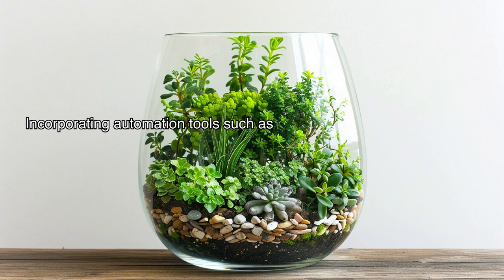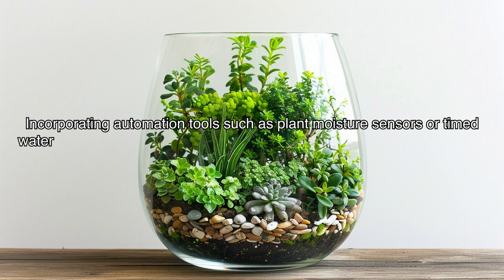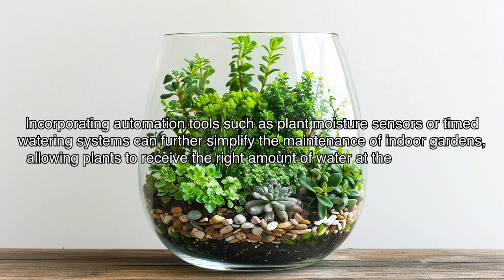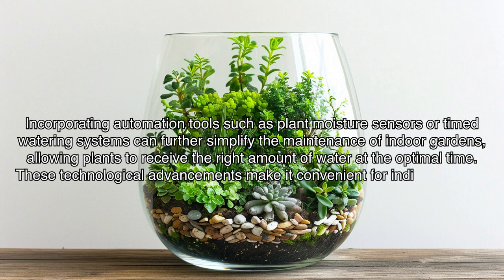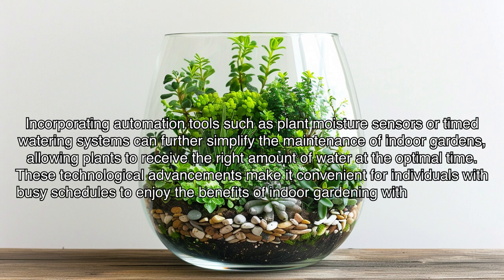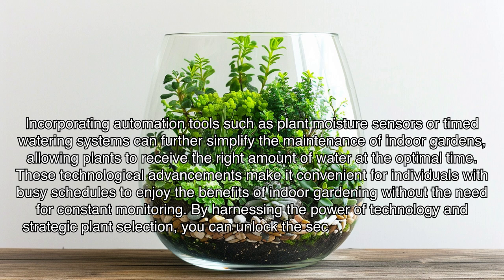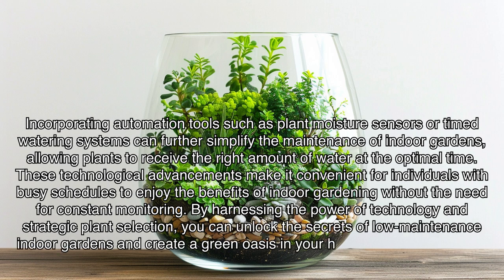Incorporating automation tools such as plant moisture sensors or timed watering systems can further simplify the maintenance of indoor gardens, allowing plants to receive the right amount of water at the optimal time. These technological advancements make it convenient for individuals with busy schedules to enjoy the benefits of indoor gardening without the need for constant monitoring. By harnessing the power of technology and strategic plant selection, you can unlock the secrets of low-maintenance indoor gardens and create a green oasis in your home that flourishes with minimal attention.